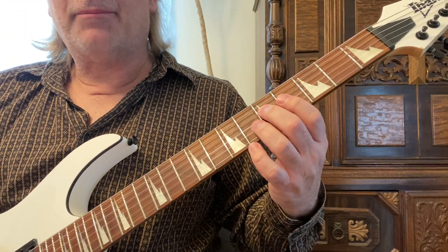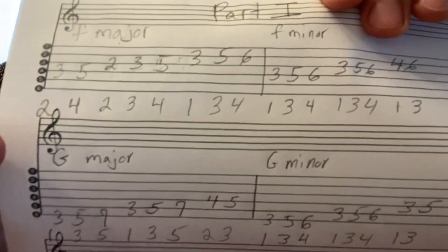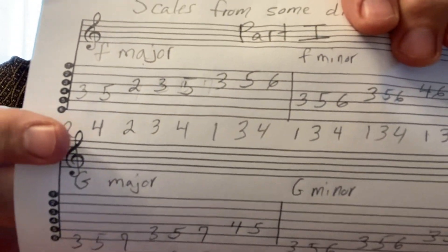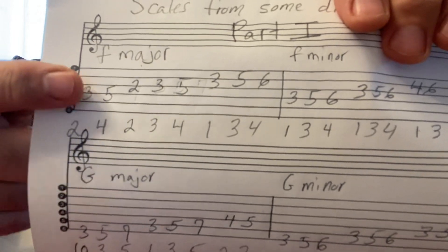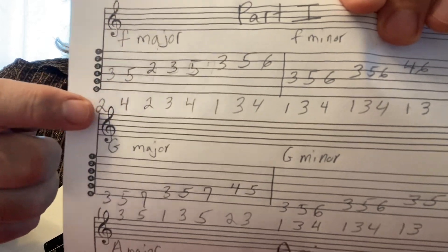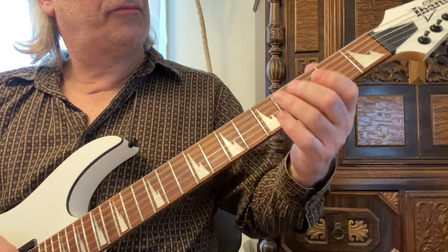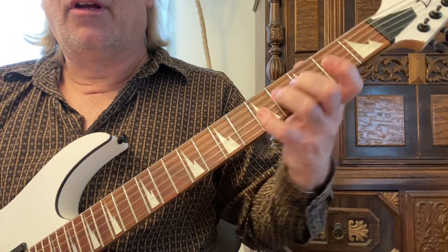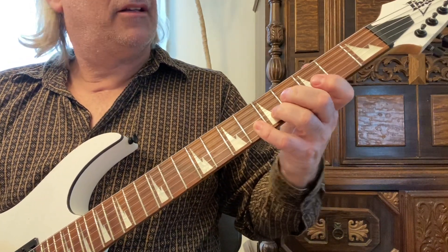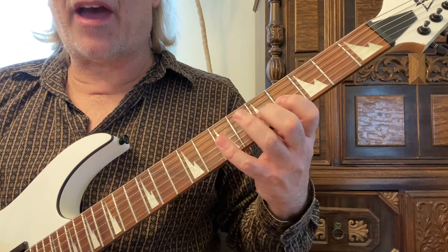You can use that same pattern and move it up the neck. Pause the video if you want to try the scale yourself. After you play the F, you can slide that shape up to G and use the root, playing the exact same pattern — just two frets higher.